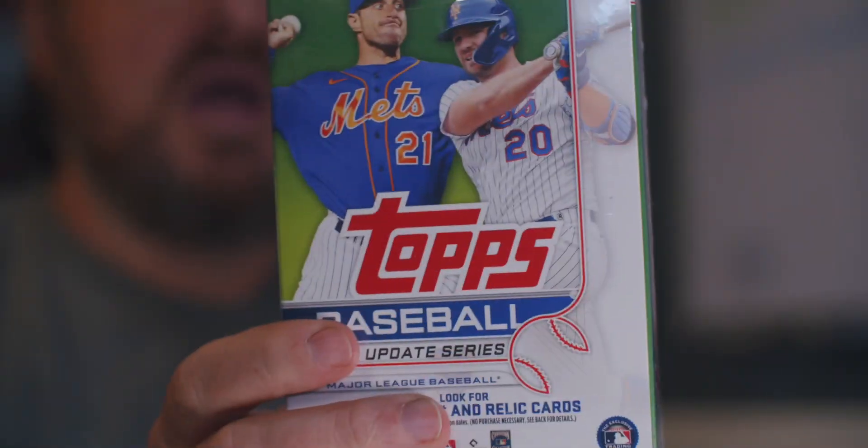Box number one of the Topps Hanger Box Topps Update. Ripping Packs 3, 2, 1, let's rip some packs. I am a fan of hangers — they always have the bangers. Hangers have the hits, that's what I like to say. Let's see what we get.